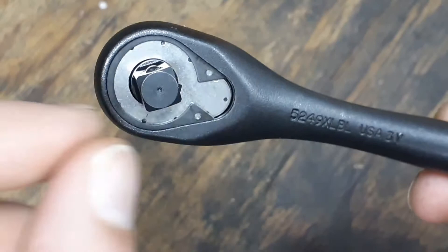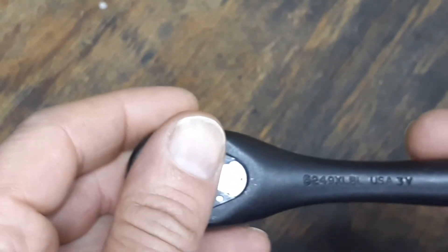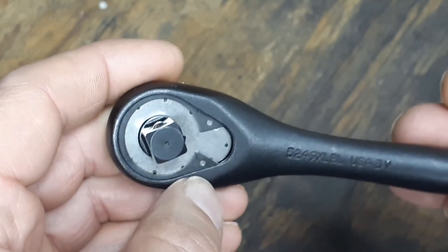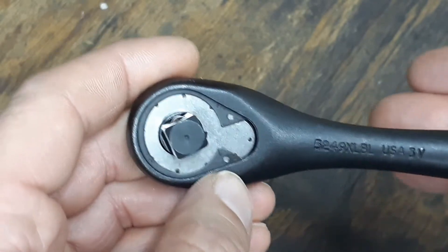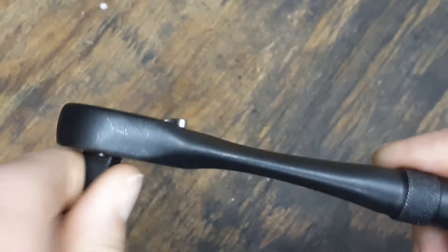It does have a snap ring groove — that's the only thing holding it together — but the snap ring holes are a little bit smaller, so I had to use a finer pair of snap ring pliers. I usually use the larger snap ring pliers, but for whatever reason the holes in this one are a little bit smaller.